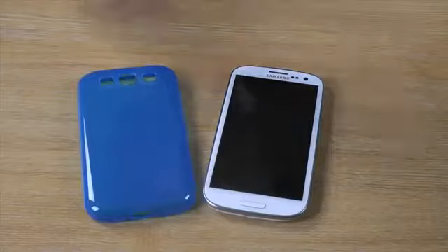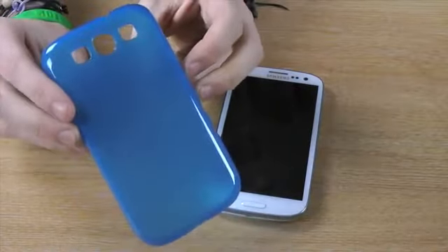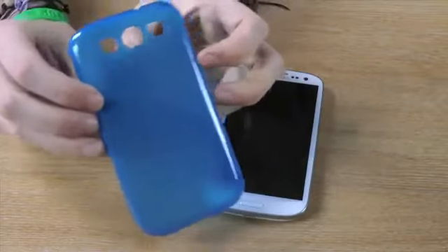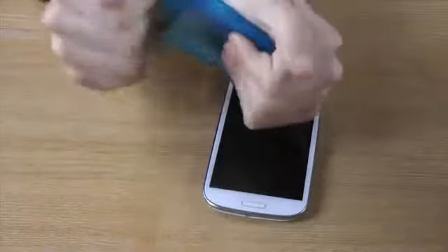Hi guys, I'm Chris from MobileFun and I'm here to talk to you about the FlexiShield case for the Samsung Galaxy S3. The case is made from a solid TPU which won't tear if you stretch it.